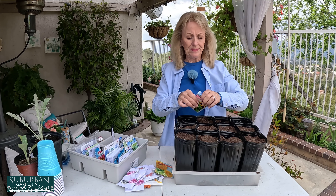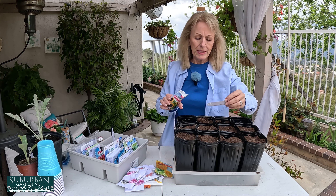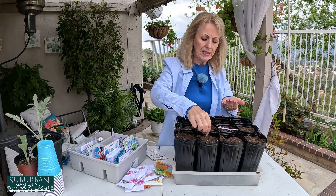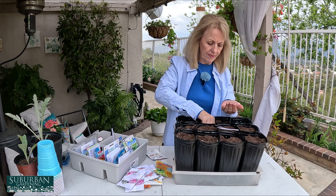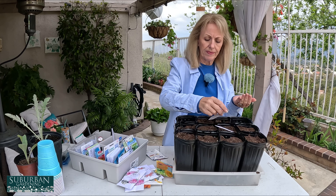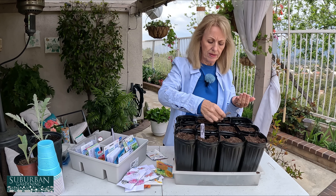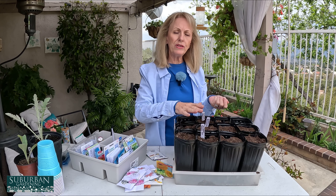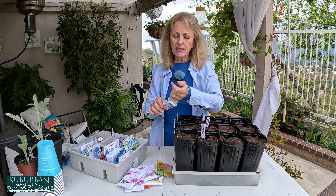Now I'm going to do the big mammoth sunflowers. I already wrote out my tags. I'm putting two per cell and pushing them about a half inch down. The reason I'm only doing three pots is because I'm going to direct sow a lot of these in about two weeks when the weather is just a little bit better.